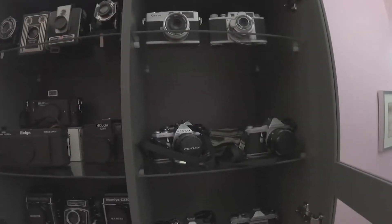Hey guys, welcome to my channel. I'm just going to show some of my cameras. Some people have been asking what cameras do I use, so here we go.